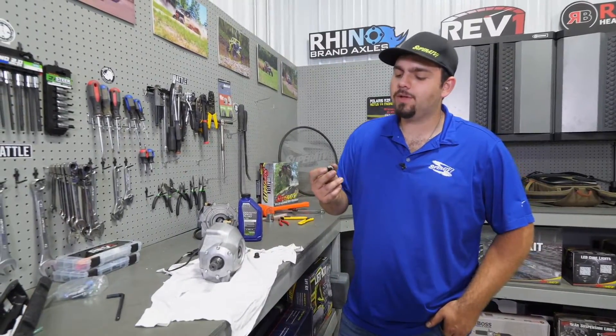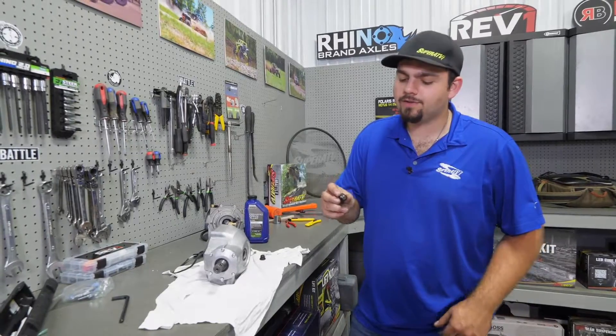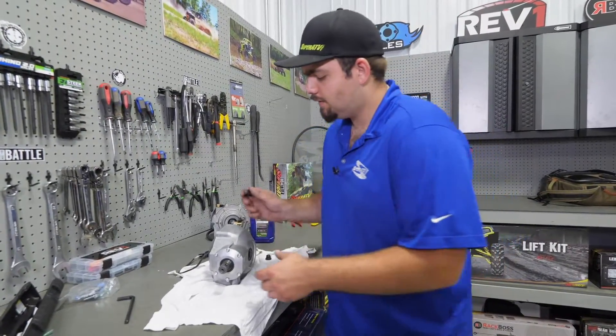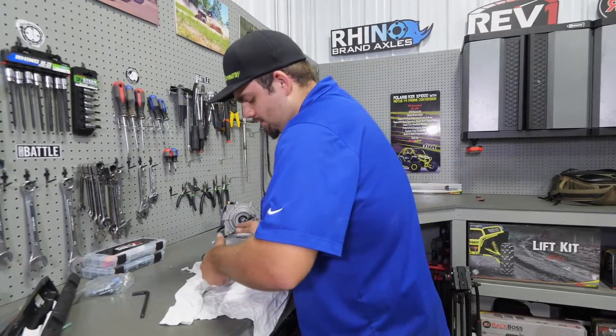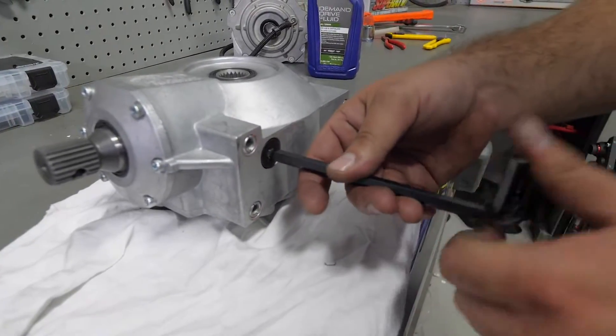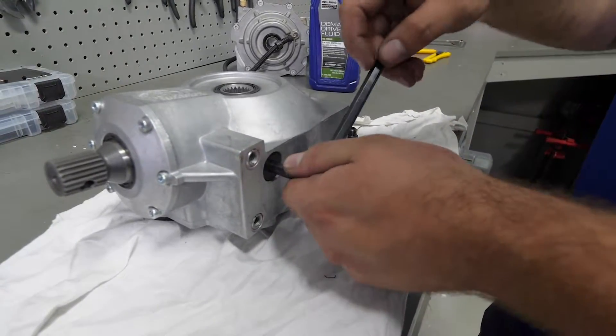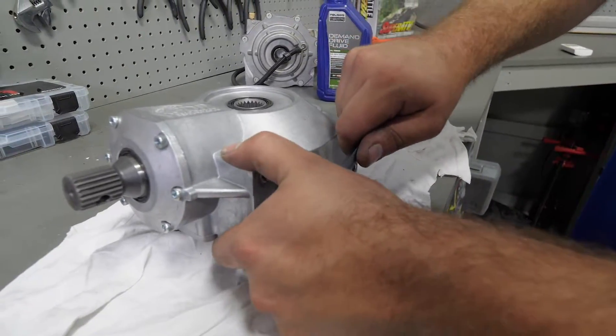Next, we're going to be installing our drain plug into our differential. You're going to know it's a drain plug because it's going to have a magnet. Just roll it over, insert the plug into the bottom of the diff. Take an Allen wrench, go ahead and fully tighten it — get it tight and then put about a quarter turn on it and that'll be good.